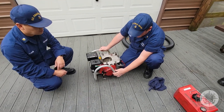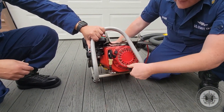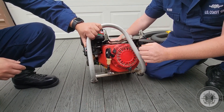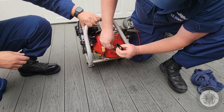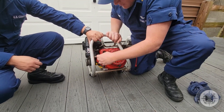Now we're going to be checking the recoil assembly. For the recoil assembly, you want to make sure the T-handle screws are finger tight in case you need to remove the assembly due to failure and use the spare pull cord. These are good. For the pull start, you want to make sure the cord is not frayed at all. There's a knot on the inside to stop it from coming out and it recoils.